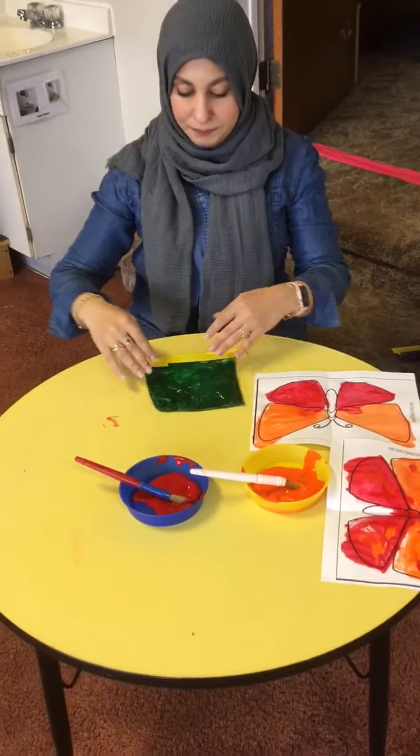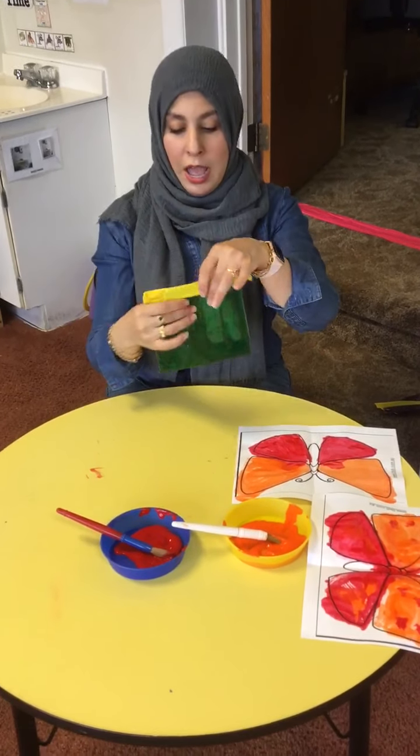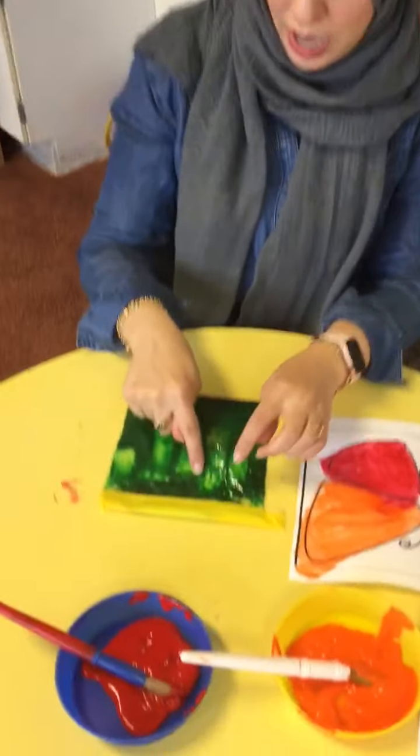For our sensory activity, I have a bag full of paint — it doesn't have to be green, it could be any color you want. I'm just gonna let our friends do the four steps of the butterfly life cycle.